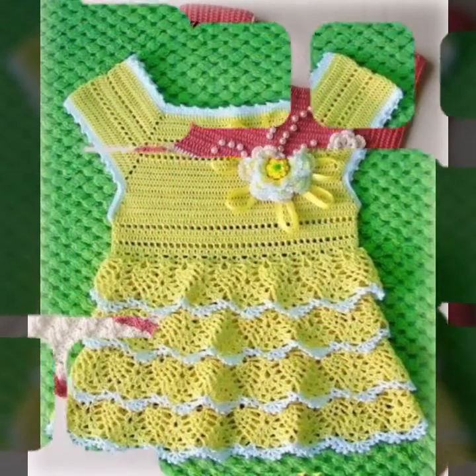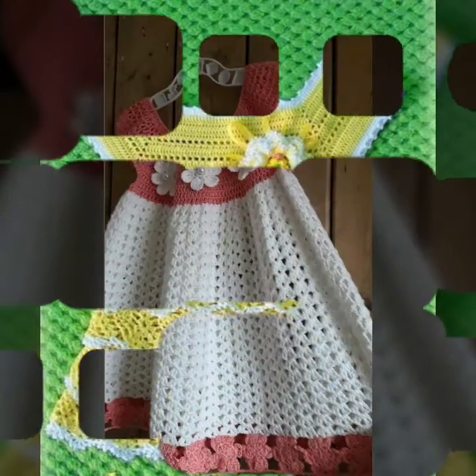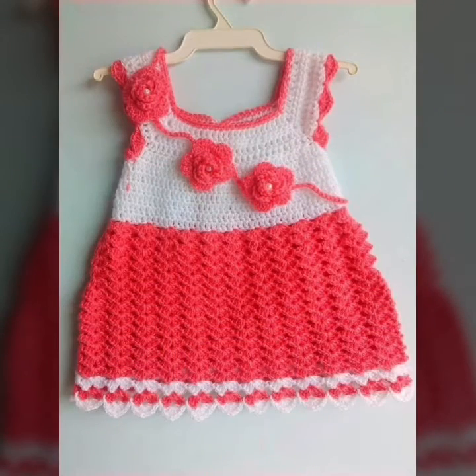Friends, you know all, I am providing my interesting collection, different knitting culture designs, and different handmade knitting ideas.